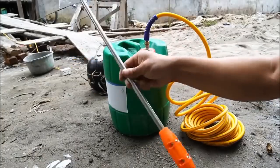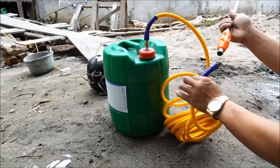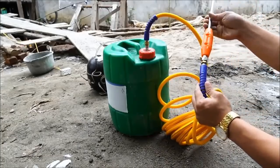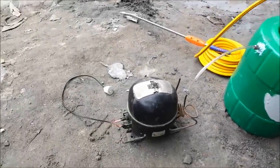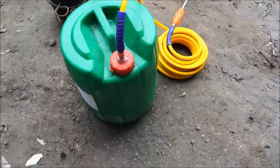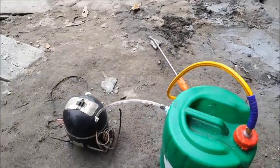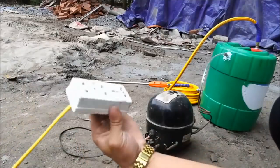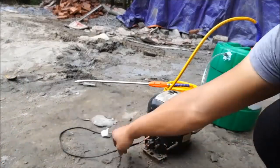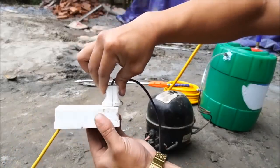Lalu ini spray gun ya, kita pasangkan ke ujung yang satunya. Oke, setelah semua siap, kita akan coba dengan bahan-bahan sederhana ini. Seperti apa sih? Apakah berfungsi atau gagal? Kita coba.